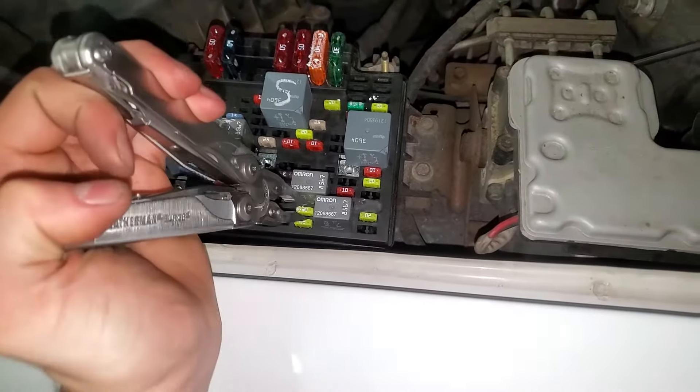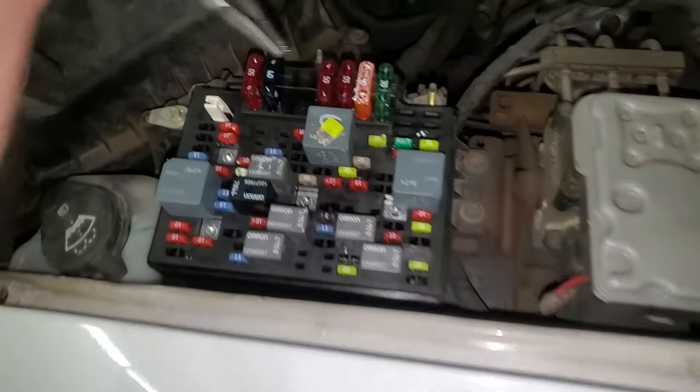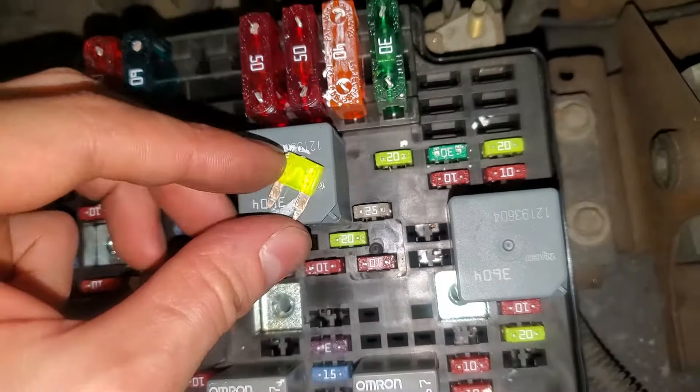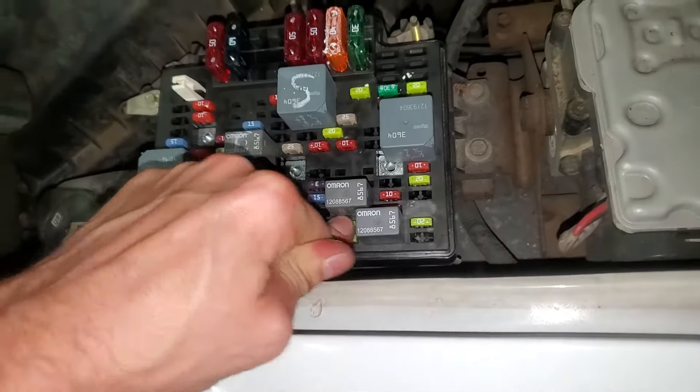By the way, you check these fuses by just pulling them straight out. As you can see, this one is intact — you see it's unbroken there. So this provides power to the ignition switch.